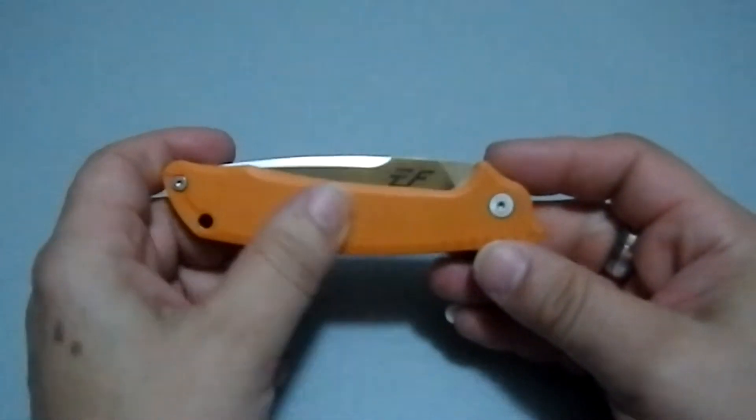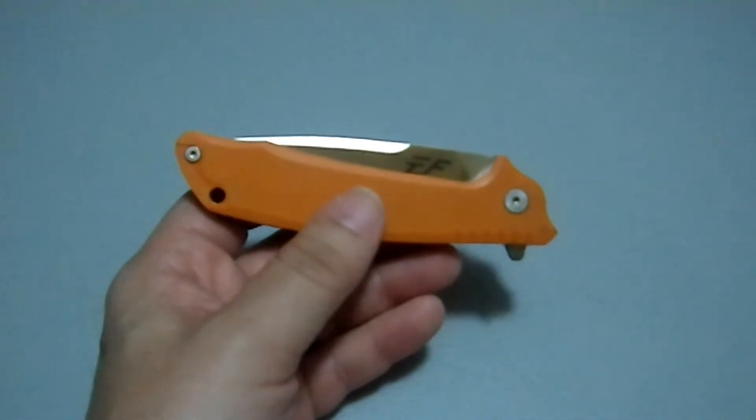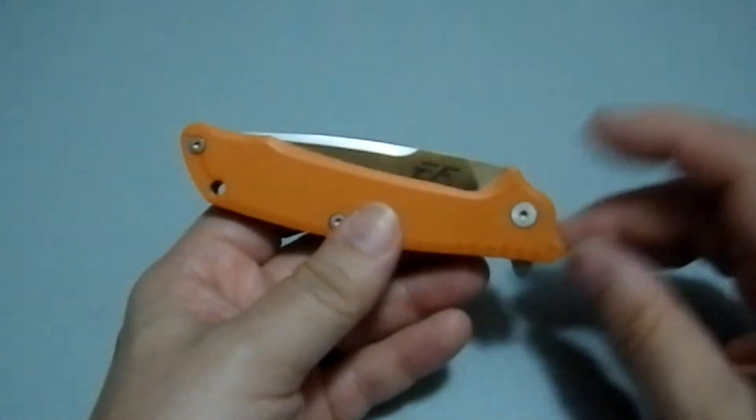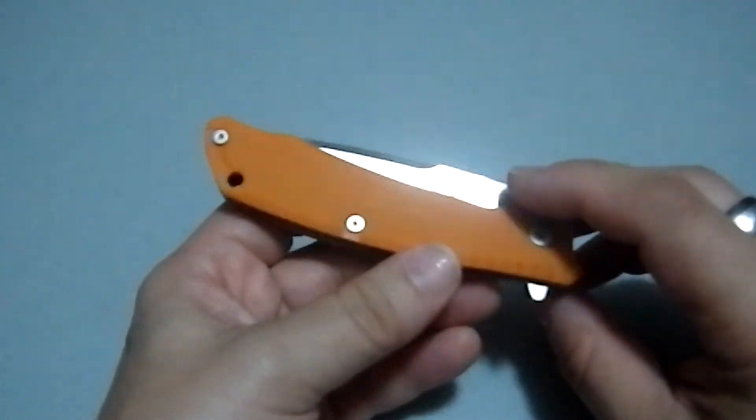The first thing you're going to notice is this really nice bright orange, which sometimes I like to carry just because it's not a tactical black. I like to have a little color in my knife collection.